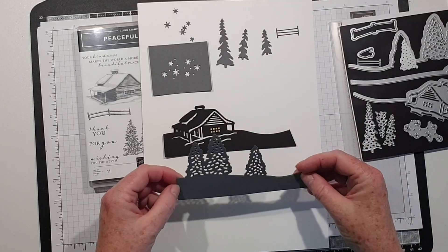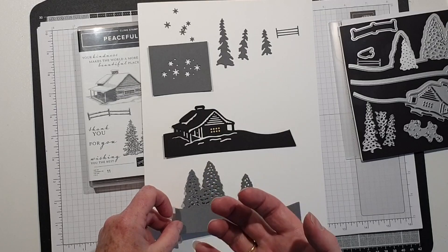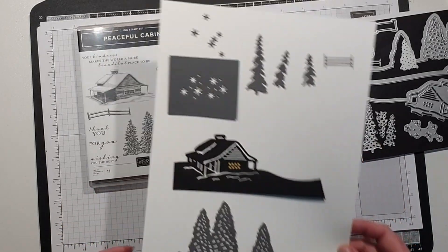I think that would be nice if there were light behind it, or if you had stamped the image and then had this die cut so you could see the colour behind it and give it a little bit more depth. There's plenty to play around with.